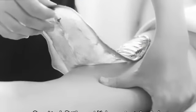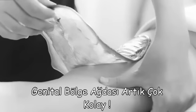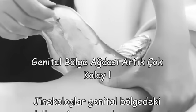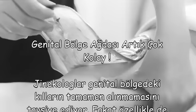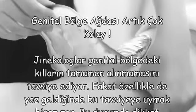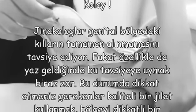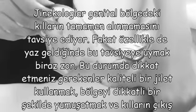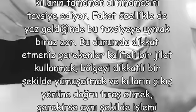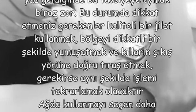Genital Bölge - Artık çok kolay. Jinekologlar, genital bölgedeki kılların tamamen alınmamasını tavsiye ediyor. Fakat özellikle de yaz geldiğinde bu tavsiyeye uymak biraz zor. Bu durumda dikkat etmeniz gerekenler: kaliteli bir jilet kullanmak, bölgeyi dikkatli bir şekilde yumuşatmak ve kılların çıkış yönüne doğru tıraş etmek. Gerekirse aynı şekilde işlemi tekrarlamak.